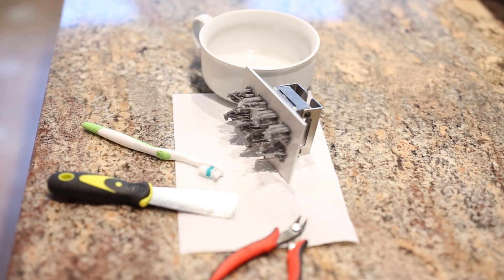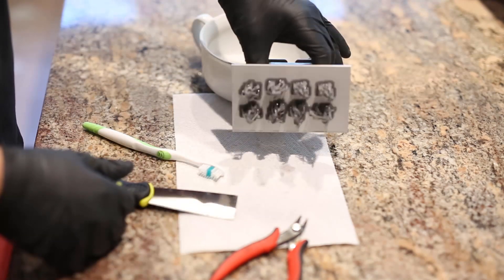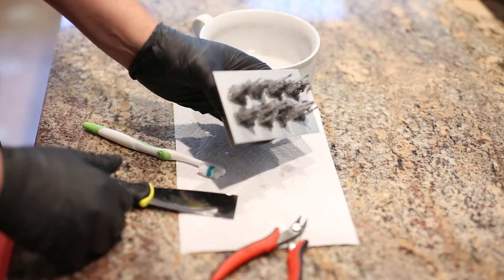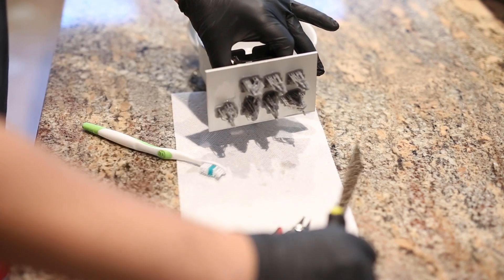The print is done on my Epax X1 and it looks like it came out great. All the fine supports look like they came out really well. Even though I don't have this resin dialed in — it's my first time using it and I wasn't sure of the settings — I used my Elegoo gray settings because this resin is also gray, and it worked pretty well.